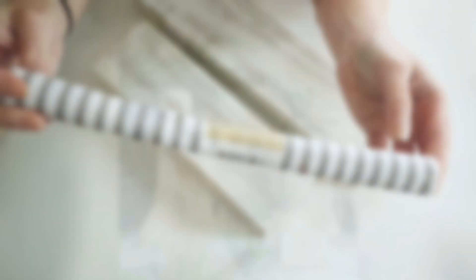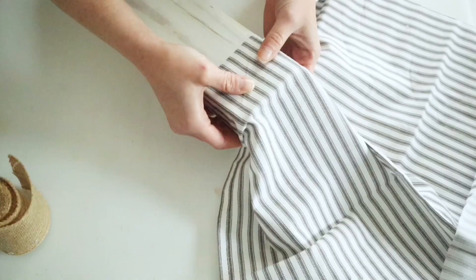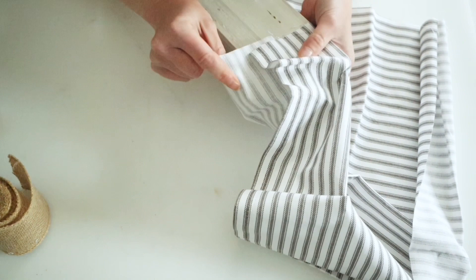This next snowman inspired by Kathy features these adorable wood snowmen. I believe she used four-by-four posts for hers, but I had some scrap two-by-fours laying around, so I went ahead and whitewashed both of those just the same as I did the first snowman. Then I'm going to be using this Dollar Tree burlap and this Dollar Tree fabric, and to start I'm just going to go ahead and wrap that fabric around my two-by-four.